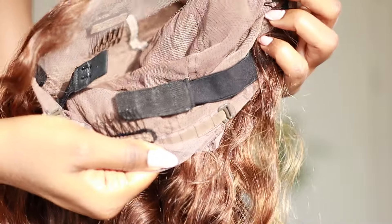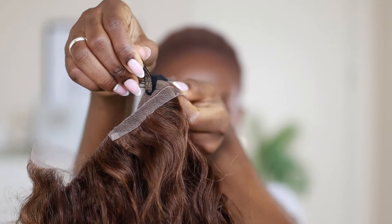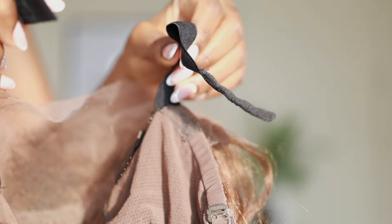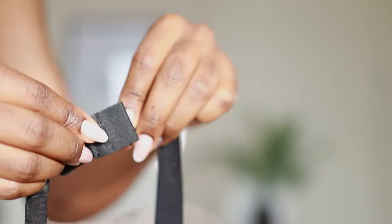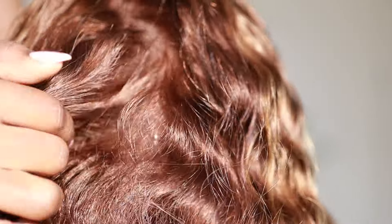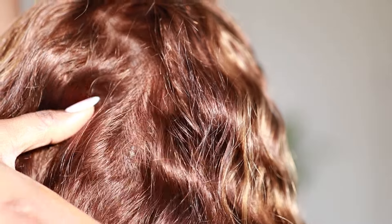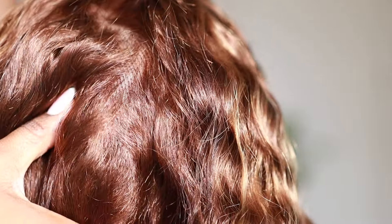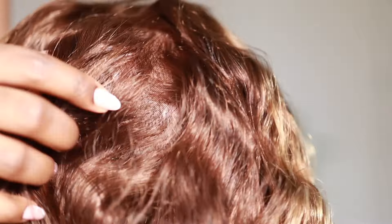All you have to do is cut the front lace and put it on your head — literally that's how easy it is. It comes with two combs on the sides and one at the back, which are also detachable, so you can choose to take them off. It comes with a band that has about four pin sections where you can pin it. There's also a mini lace at the back, which I'll be cutting off.